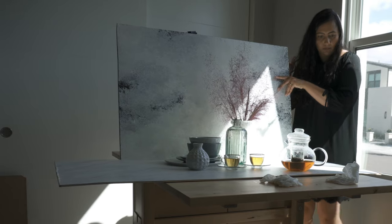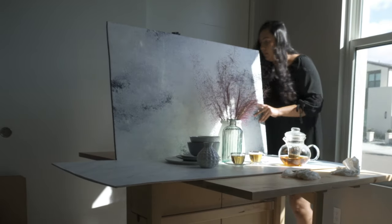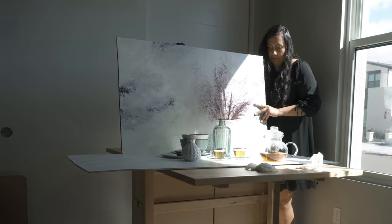One image with three completely different looks just by changing how we modify the light. That's what we're going to do in today's video. I'm using natural light for all three images, and the only thing I'm going to change is how I modify the light.